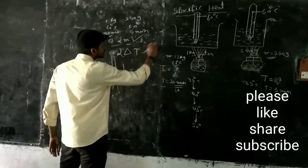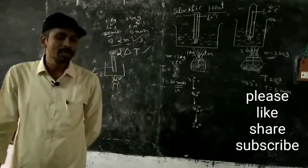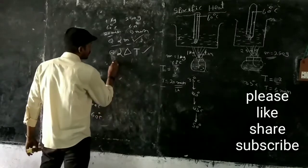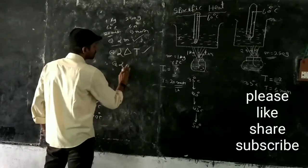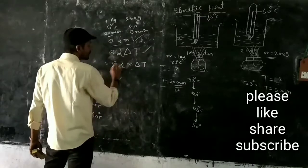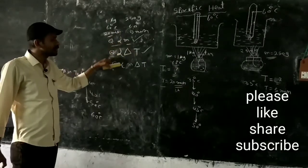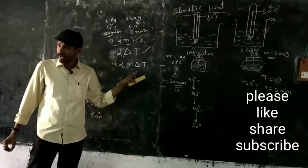These two equations — Q is directly proportional to M, and Q is directly proportional to delta T — by combining these two equations, we can write that Q is directly proportional to M delta T.